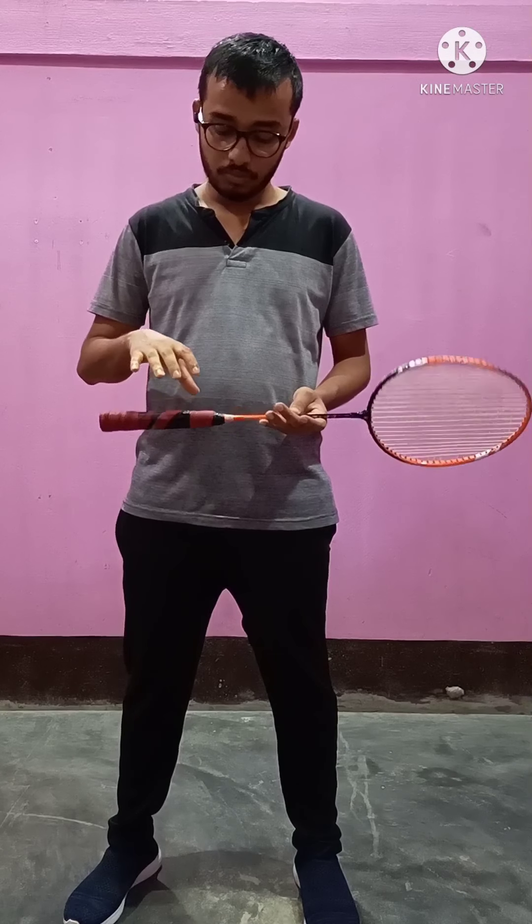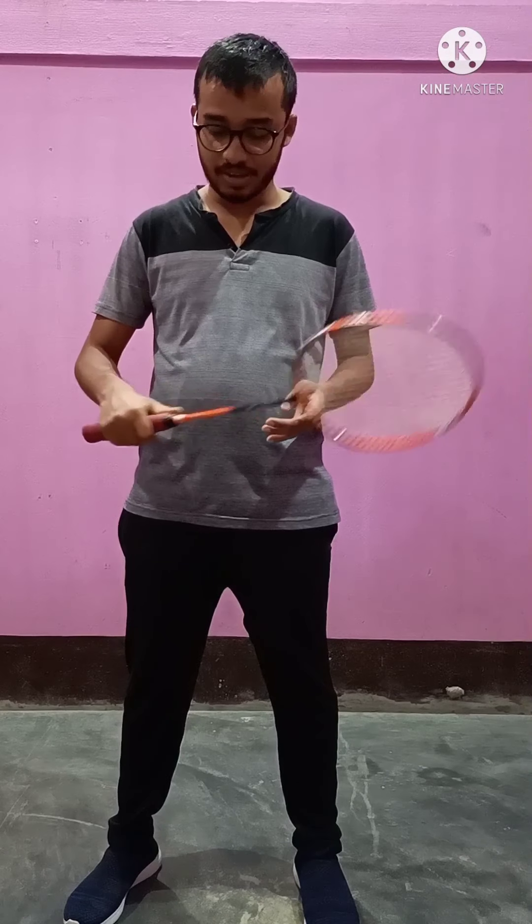So first of all, we will learn about badminton grip. There are 2 types of badminton grip: one is forehand grip and one is the backhand grip.